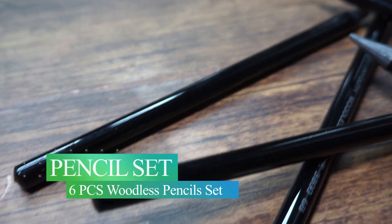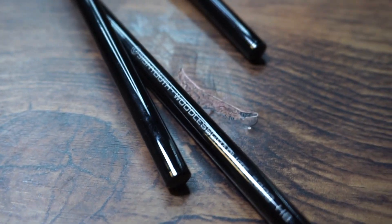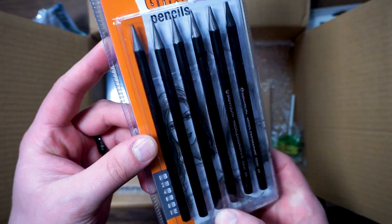Next we have the woodless pencil set. These woodless pencils are made of graphite lead and are suited for both small and large drawings. Ideal for broad applications and extremely precise drawings once carefully sharpened. These graphite pencils come in six different shades, and their range provides excellent coverage when sketching and drawing.